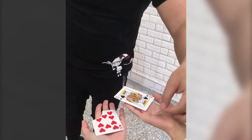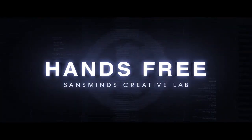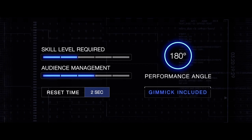It looks like it restored, but it's actually not - you actually just switched positions with your card. Have a look inside your hand. You can flip this one over too. It's actually the 10 of hearts - I just made a mark. Oh my God! Oh my God, thank you!